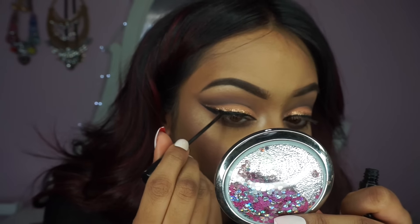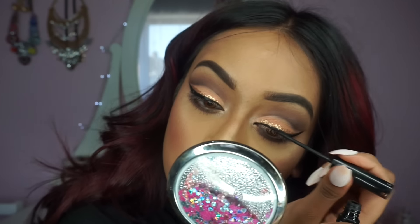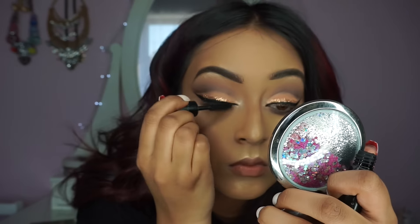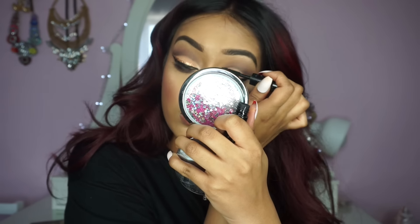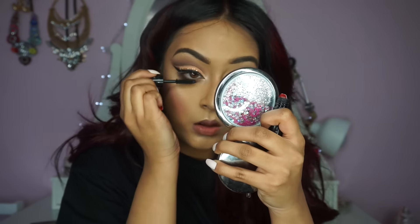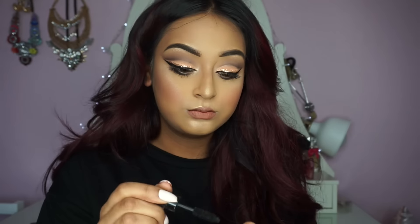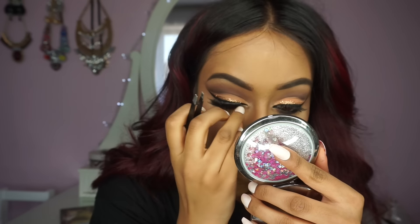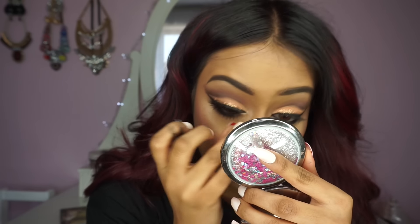I'm just cleaning up my eyeliner because we might have a little bit of glitter that fell onto it, so we just want to make it as neat as possible. Then go ahead and pop on your favorite falsies — I'm using our lashes in style; I can't remember the exact name but I'll link it in the description box down below.